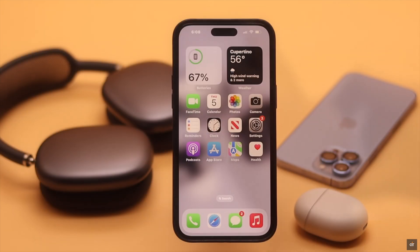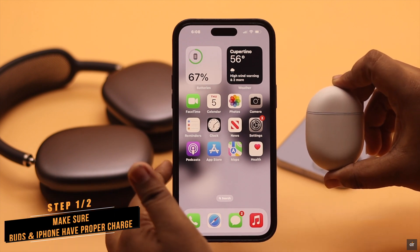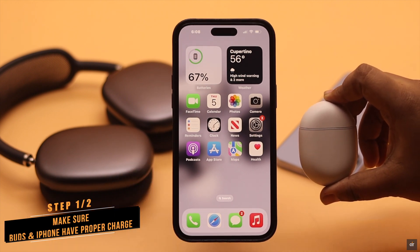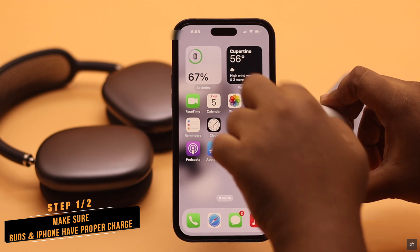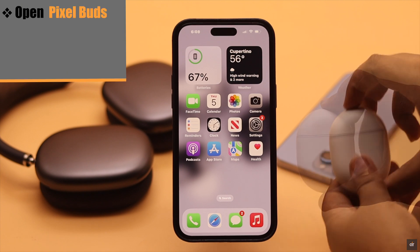Before you start, you have to make sure both the Pixel Buds and the iPhone have proper charge — or at least the iPhone has more than 50% charge — otherwise this process won't work.